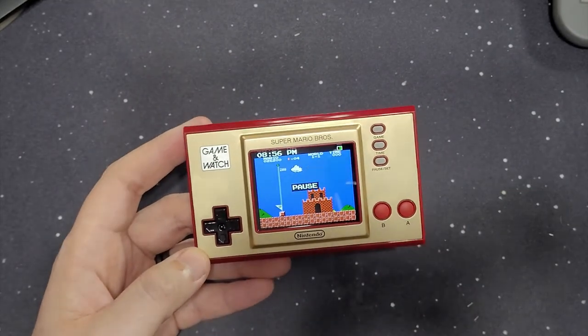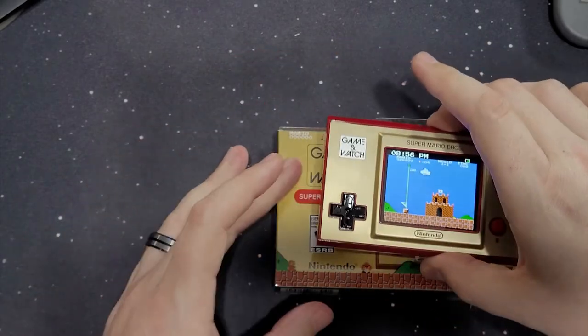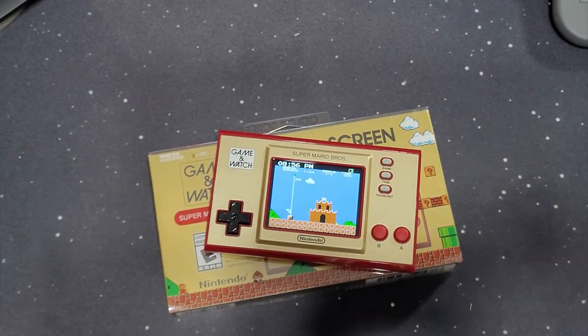There you go — there is the Game & Watch Super Mario Bros. 35th Anniversary Edition. If you were on the fence about it and you were watching the other big YouTubers, watch me and you'll want to buy one. Thank you guys for watching. Remember, head on over to RedBandanaGaming.com, hit that subscribe button, hit that like button, share this video to anybody who hasn't seen it. We're growing — we're just about 600 subscribers and we're trying to get to 1,000. Let's get there as quick as we can. Thank you guys so much.